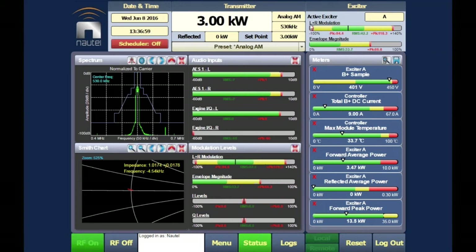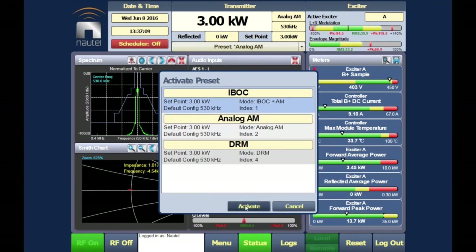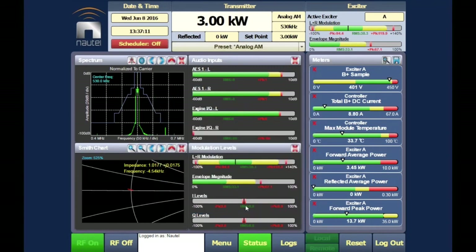Switching from analog to HD radio mode requires no transmitter shutdown — just flipping the mode selection. The spectrum analyzer mask updates immediately, and the HD radio digital sidebands appear on either side of the analog carrier. The analog signal remains present alongside the digital sidebands, and the cusp on the Smith chart becomes more visible in HD mode.